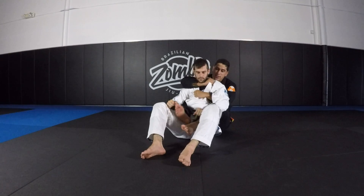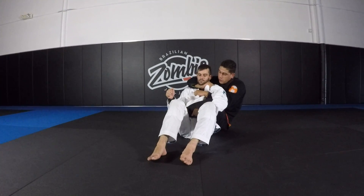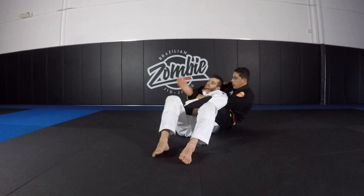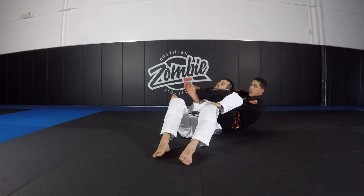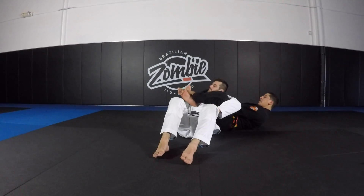Now I'm going to start hip skipping out to the side. I'm going to put my foot in the hip, bring this foot all the way over, and now bring my leg all the way out and over. Once I get to this position, I can pull back and drive my hips in.